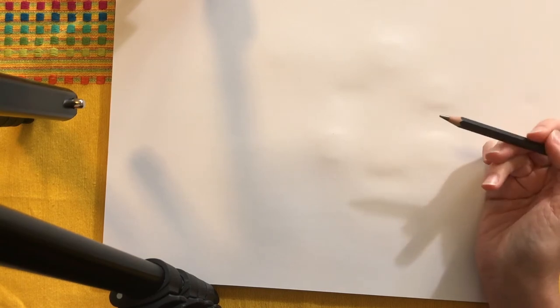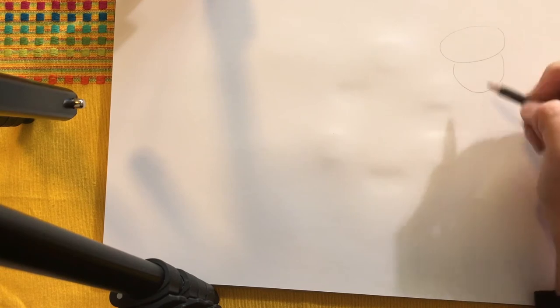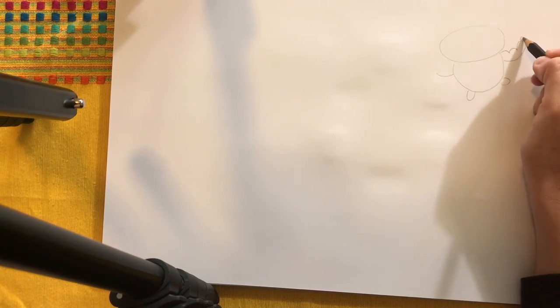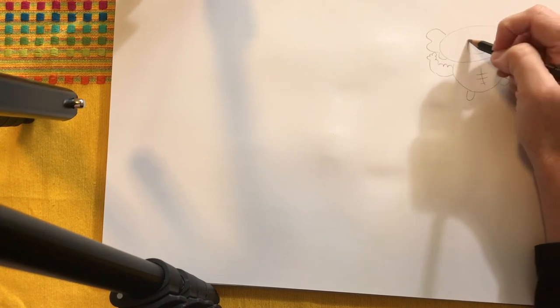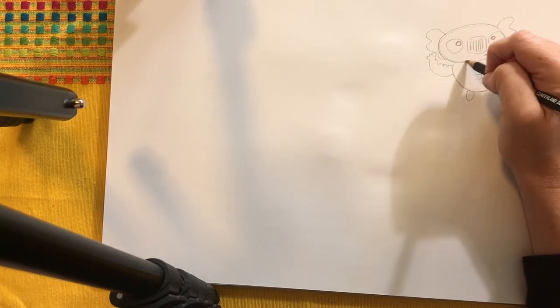I mentioned earlier that when I do my storytelling with kids I get them to suggest things to me and I sketch out the basic elements for our storytelling. I'm going to do that for you now, pretending you're offering me suggestions. Let's do our koala first — we've already done a nice little sketch of our round koala. This is a strong koala, so those little arms are not going to be good enough — we're going to have to do something sillier.